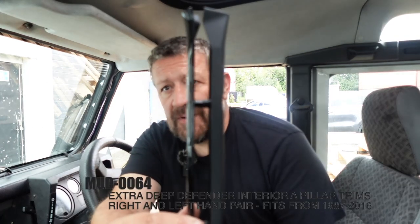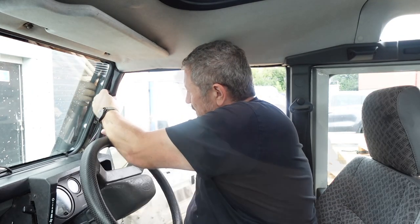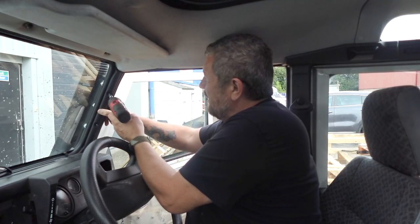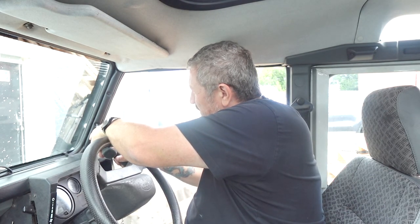This is the standard one from the factory on your Defender, and this is the deeper channelled one. You can just see how much deeper it is and how much more room you get for wires. I'm going to tuck my wires in there first. It comes with extra long screws and you should be able to get these started by hand. Don't want to over-tighten them.